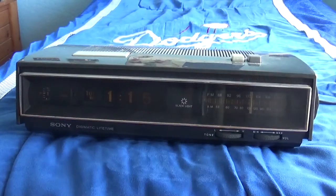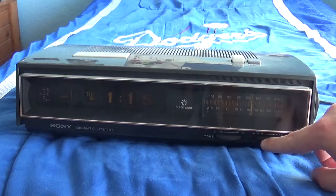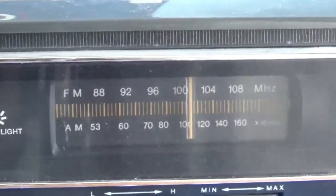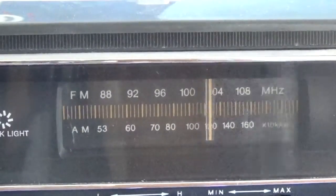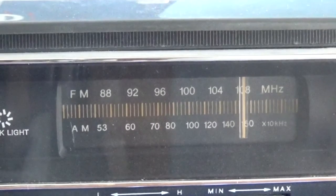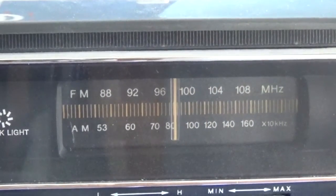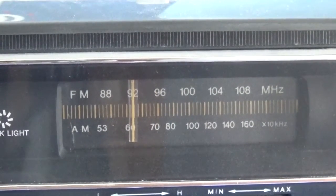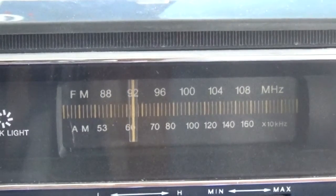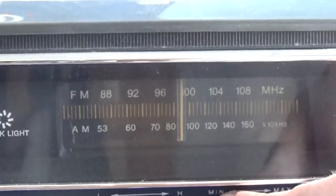And now we're going to test out the radio here. The manual button is how you turn it on. And of course it goes to commercial on KRS 101 — I'm not surprised.